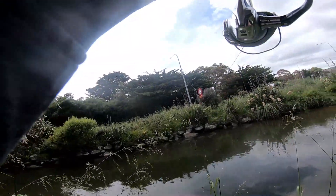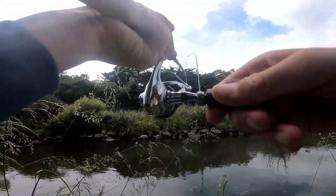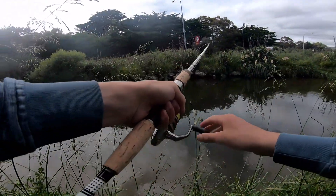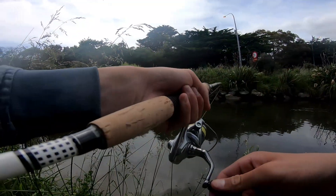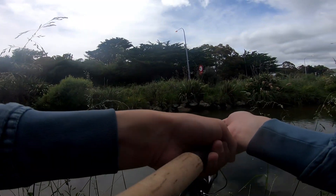Got one guys! First of the day - there's definitely an eagle. Doesn't feel like a bad one. Oh yeah, he's all right!